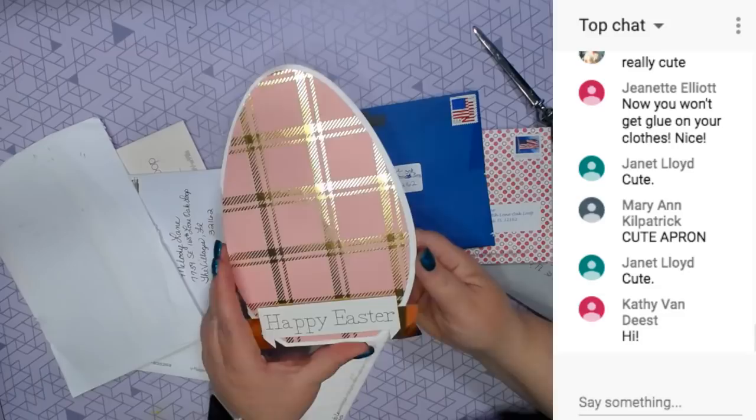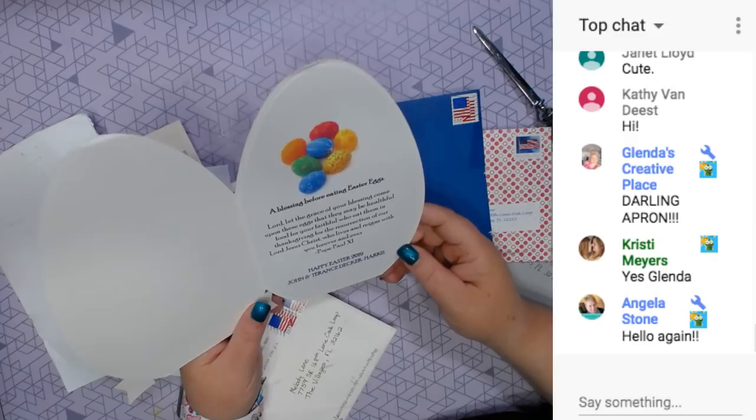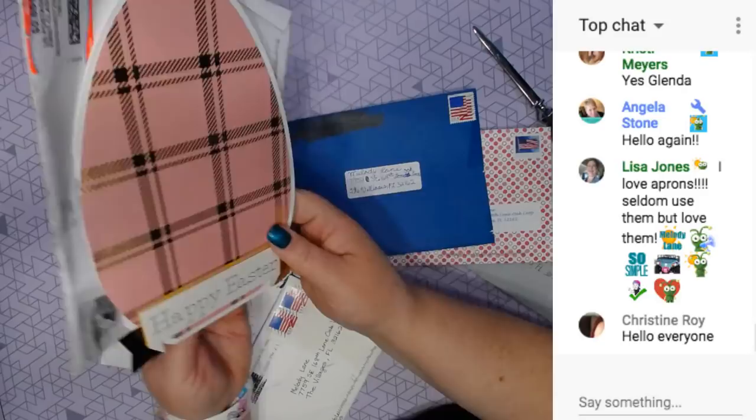Happy Easter - that's pretty. A blessing before eating Easter eggs: Lord, let the grace of your blessing come upon these eggs that may be healthful food for your faithful who eat them, and Thanksgiving for the resurrection of the Lord Jesus Christ who lives and reigns with you forever and ever. Happy Easter, John and Terrence Decker Harris.